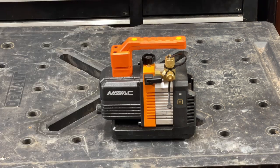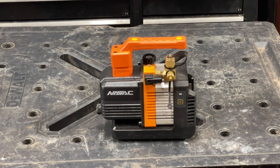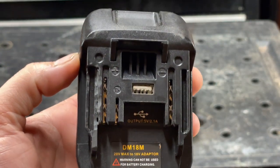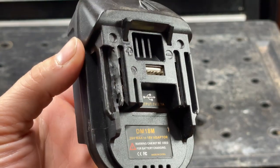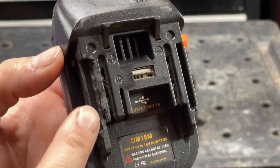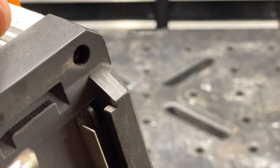NAVAC uses batteries that are identical to Makita batteries, so I got an adapter that goes from Milwaukee to Makita — I got this on Amazon. You do have to grind out this little channel here because NAVAC put a little nub in there to stop you from doing this.